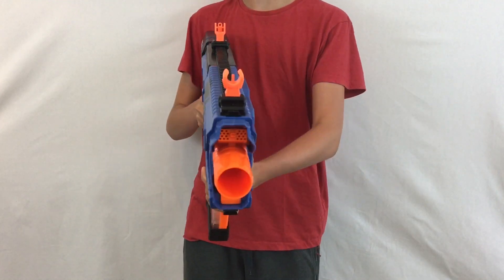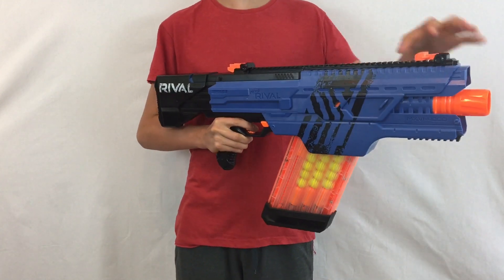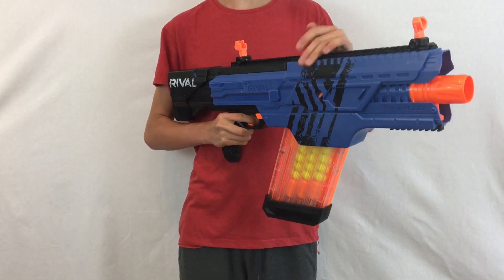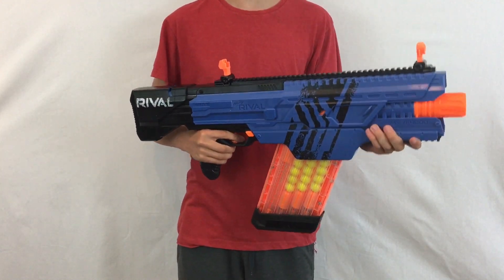There are two very large iron sights on the blaster which flip up and down, so you can have them down or up as needed. There are two rails on the blaster — one larger rail on the top and a small one on the bottom. You can put Nerf accessories on these, though it's a bit fidgety because you've got to clip them in place instead of slide them.